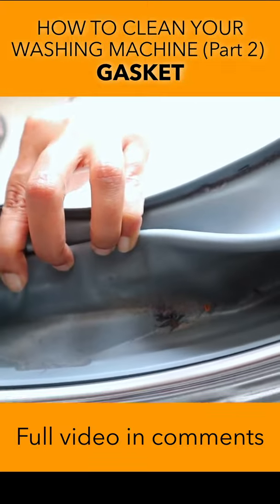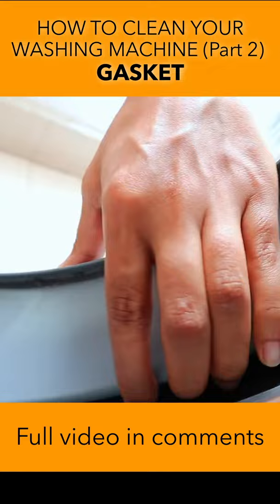When was the last time you cleaned your washing machine gasket? It is a breeding ground of lint, mold and fungus.